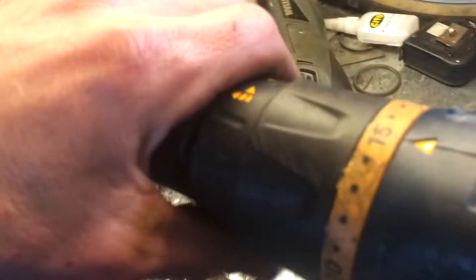Anyway, here we go. This is only on setting one, by the way, and the torque setting for the drill is 15 out of 25. We'll see what we get.